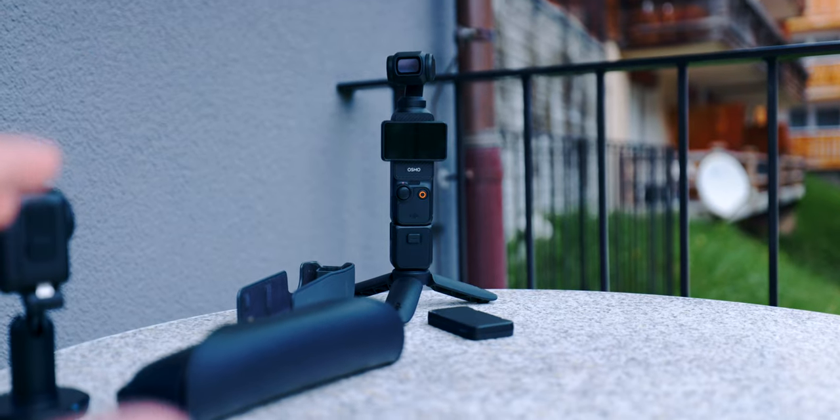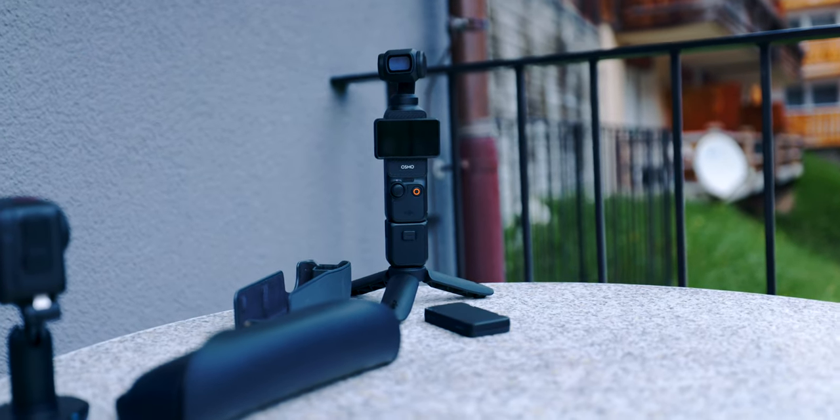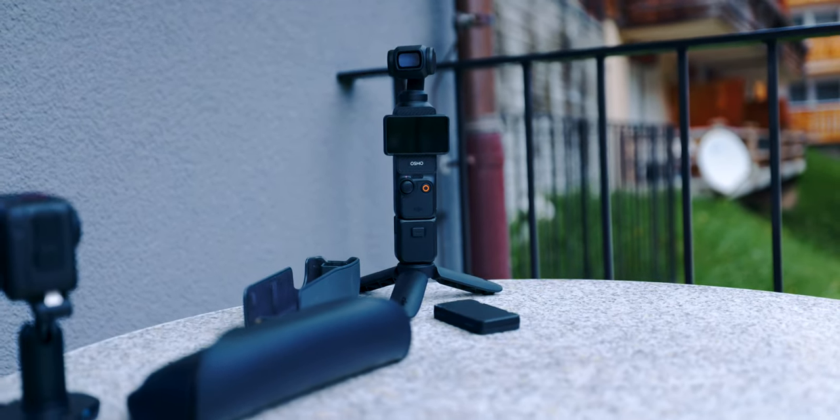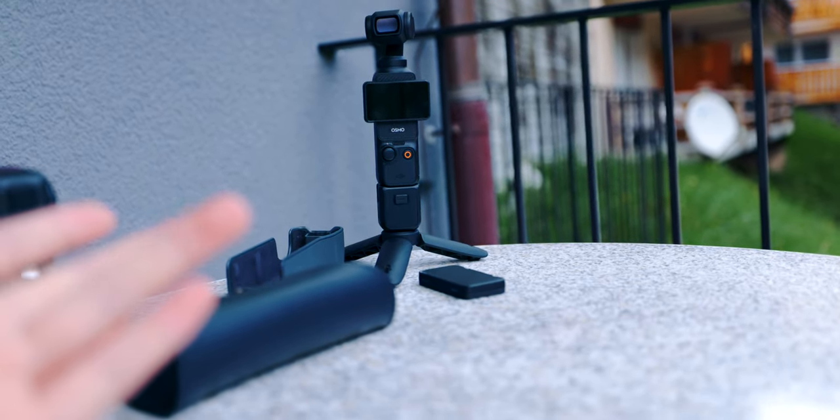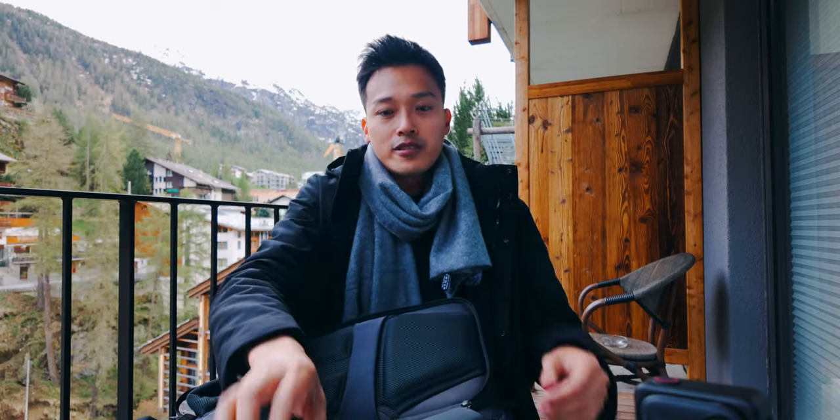Camera-wise, I also have the DJI Pocket 3 with me right now — it's actually a game changer because I don't have to vlog with my Canon R5 all the time anymore. I just whip out the Pocket 3 from my pocket, and that's actually what I'm recording on right now — the whole video is recorded on the Pocket 3. I also have the DJI ND filter set for it in my bag. And that is pretty much everything that's in my bag for 2024.